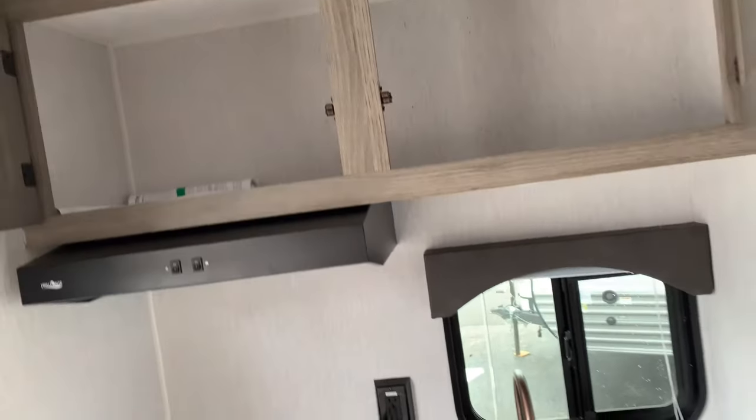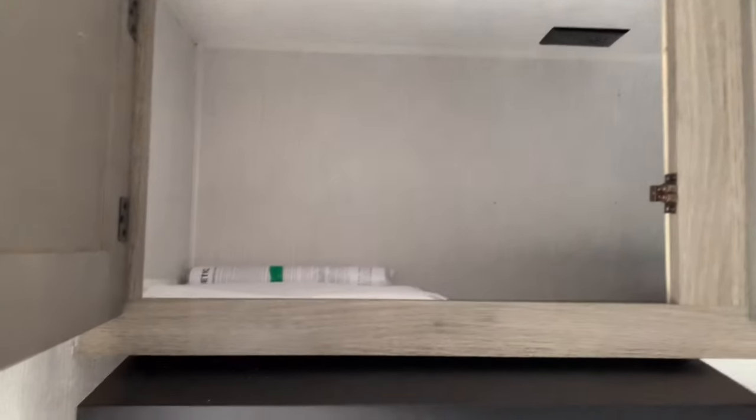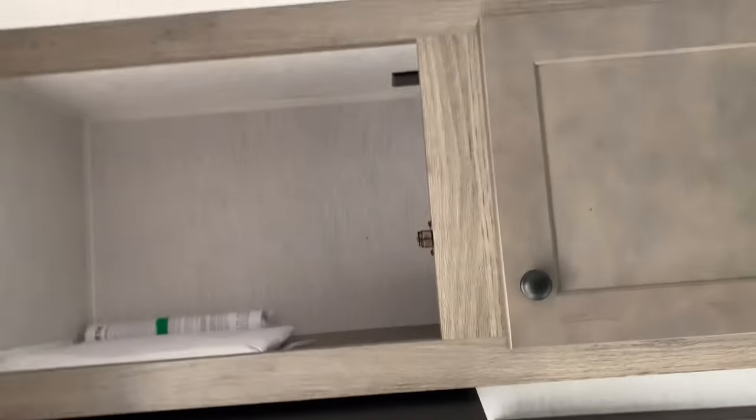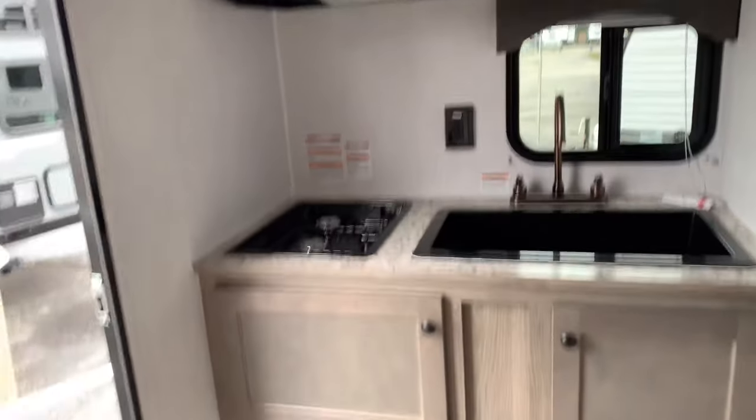One thing I noticed walking through is there is no microwave, so this spot here could be for one if you want to put one in yourself and plug it in up top. A lot of RVers don't use microwaves all the time, so in this layout if you want one you can put one in; if not, you don't need to pay for it.